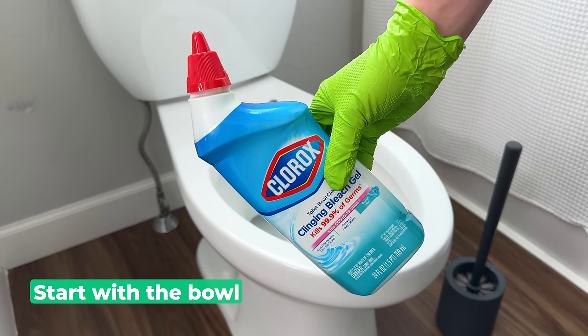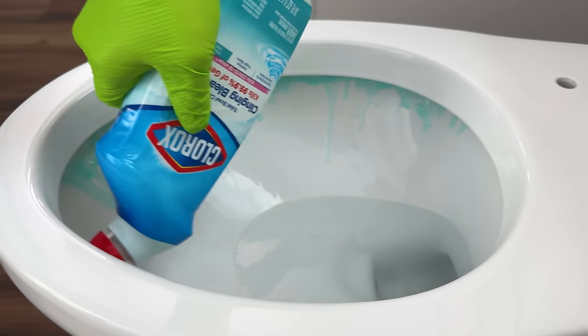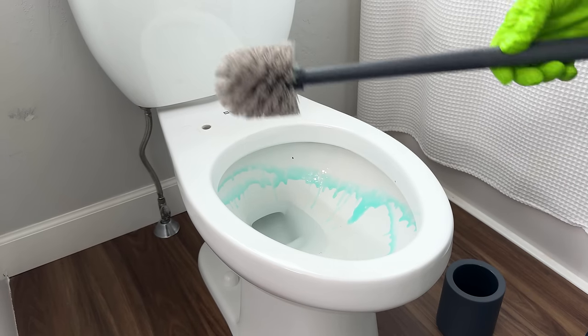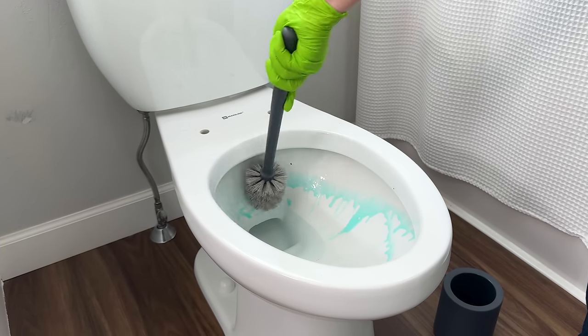I like to start by always cleaning the bowl first — I grab the toilet bowl cleaner, apply it to the bowl, then grab a scrub brush or johnny mop and give the entire toilet a quick scrub.